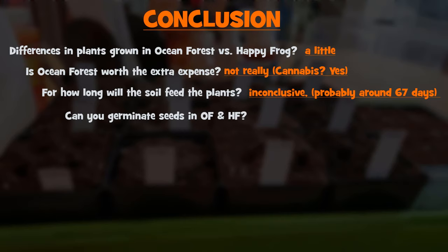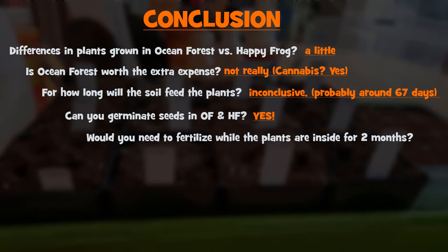Can you germinate seeds in Ocean Forest or Happy Frog? Absolutely — and that's good news for me, because I can skip the whole Jiffy seed starting mixture and just buy Ocean Forest or Happy Frog. I'll probably do a mix of both since I have so much left over. Would you need to fertilize during the two months prior to transplant while the plants are inside? I'm going to say no, you don't have to. I'll have a definite answer when I grow my plants for real in March 2022.